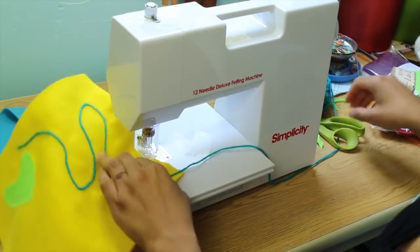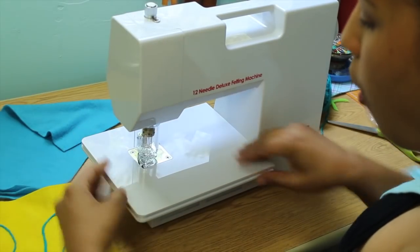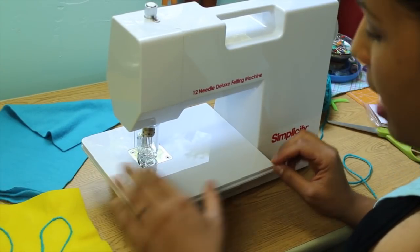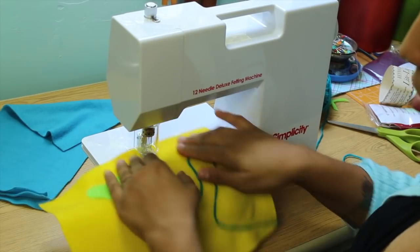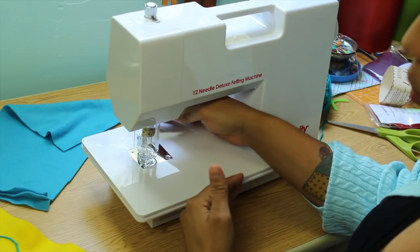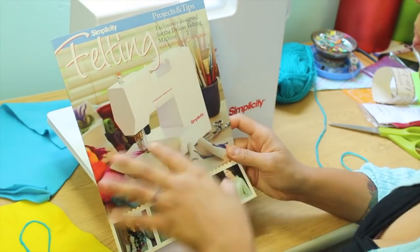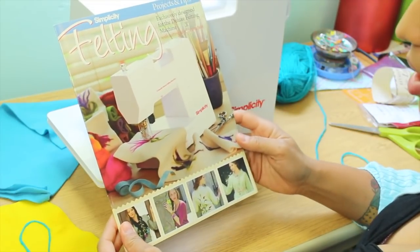Let's see how this looks — and that was so simple. Another thing to know is that it has this wide base. It's not an extra attachment or extension table like sometimes you need for your sewing machine. I really like that it's nice and wide so you can move around whatever you're working on. The bed is a lot wider than a regular sewing machine without having to add an extension table. Simplicity also put out this Projects and Tips felting book designed exclusively to be used with this machine.